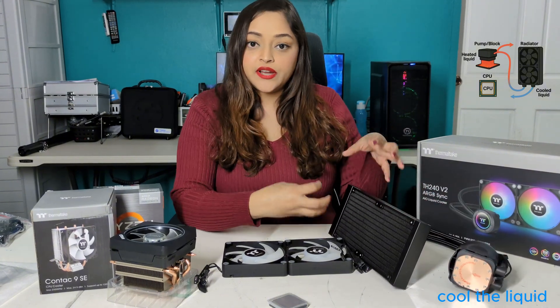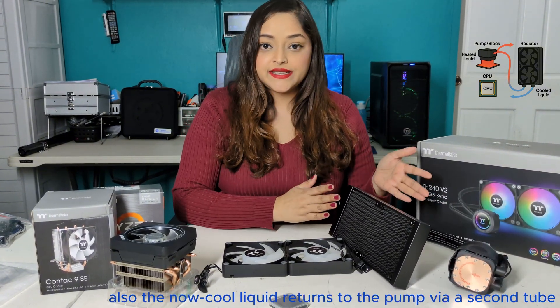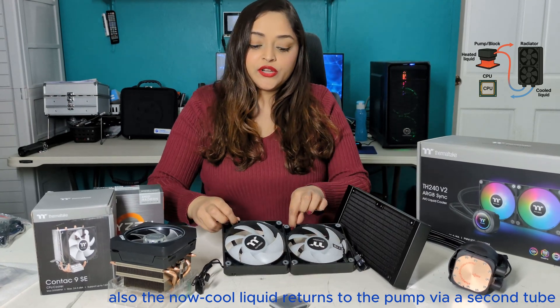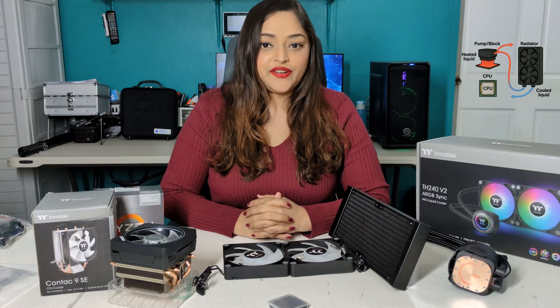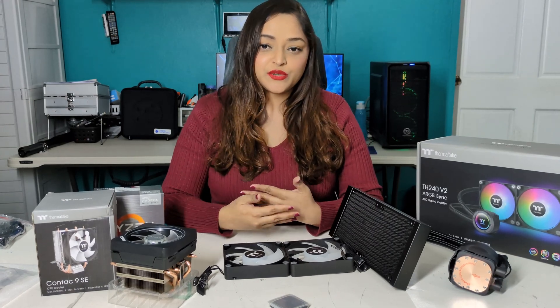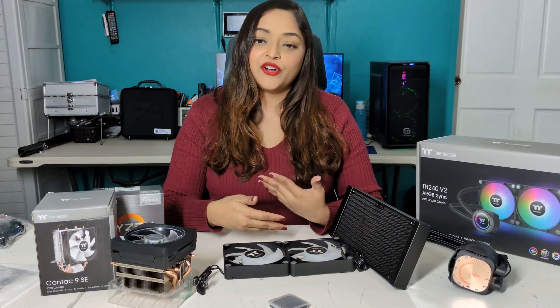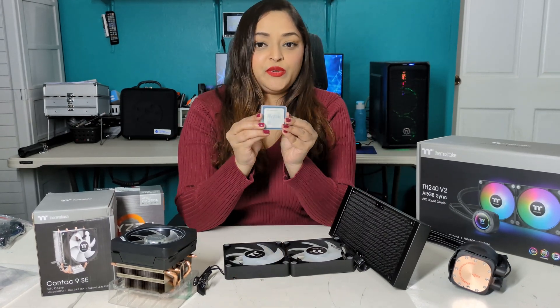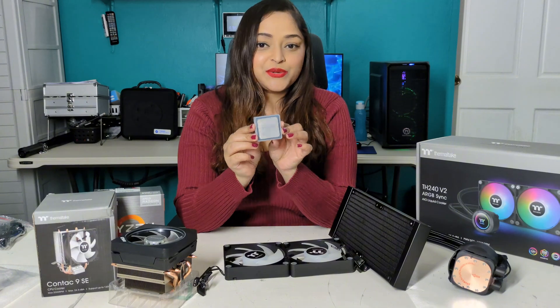The liquid will then cool down and the excess heat will be dissipated through the two 120 millimeter fans. That process will repeat itself over and over, creating a loop that will keep your CPU nice and cool.